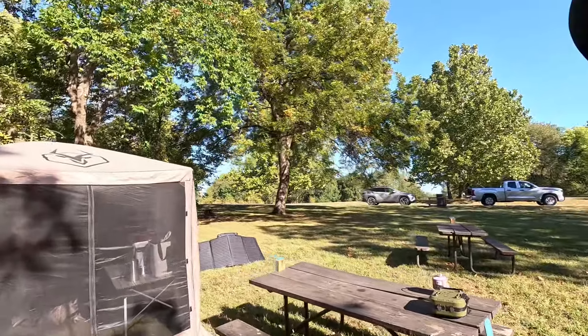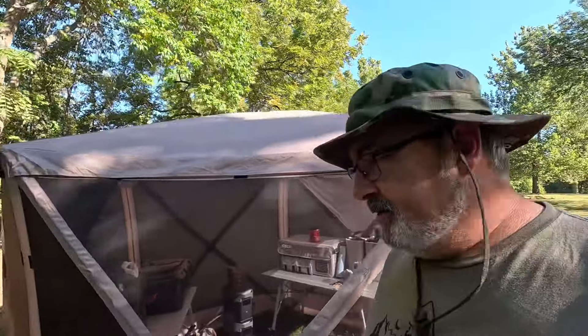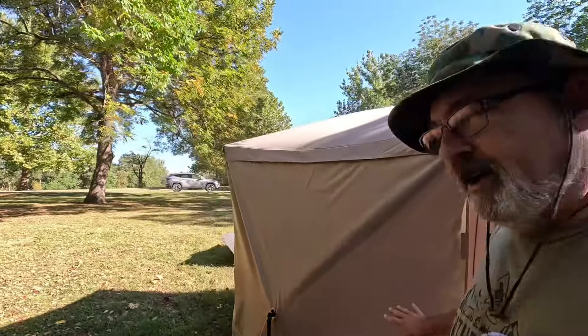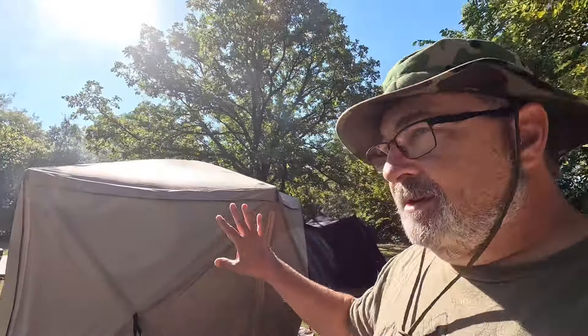Now if you look at this, this is a five-sided gazebo made by Gazelle. The model I have also included three extra side panels. I've got the side panels on — it gives me a little more shade and also kind of blocks the view for people that might be out on the road driving by, so they don't really see what I've got in there.